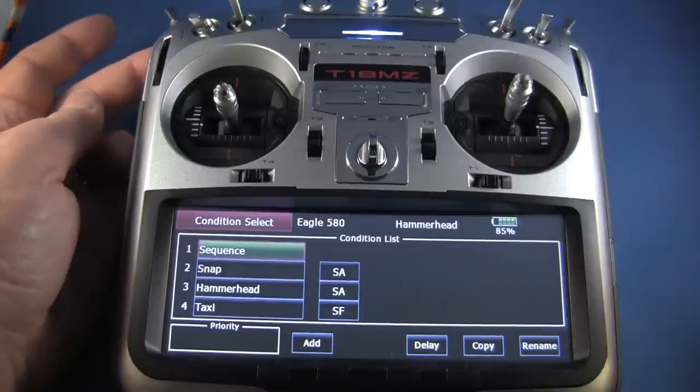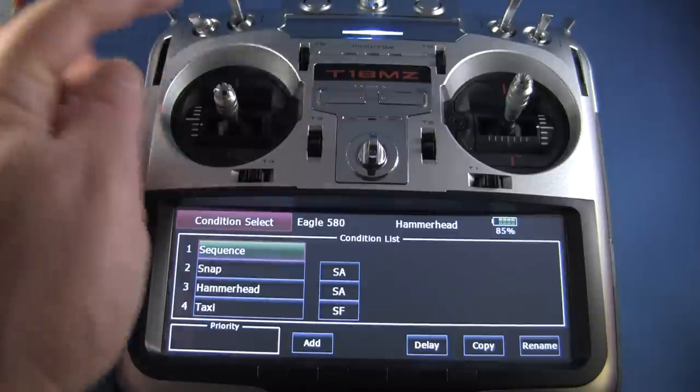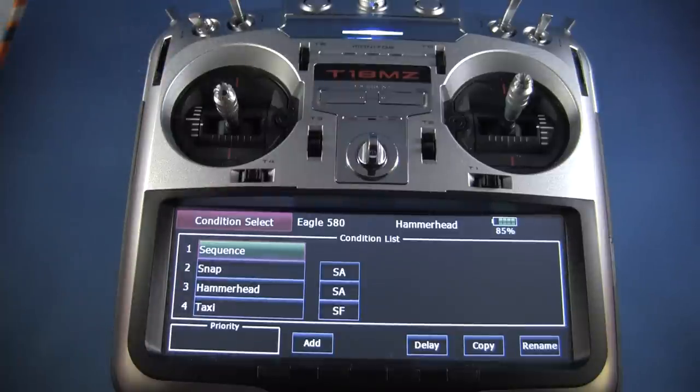So here you can see we're using two different switches, SA and SF, to set up conditions for different things. You can use any combination of these switches to do that. Again, very simple setup — it's really just limited by your imagination. You can also use these switches to do the straight...